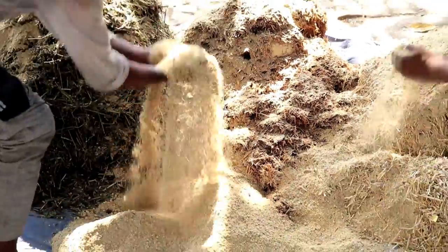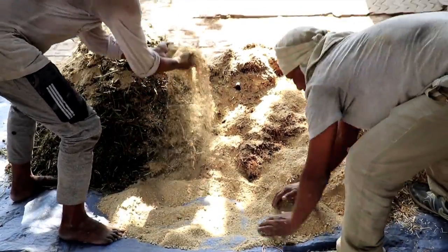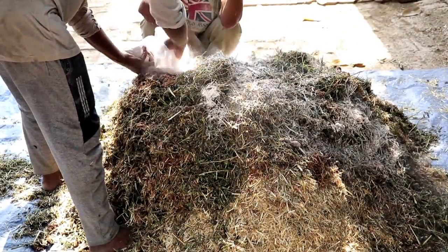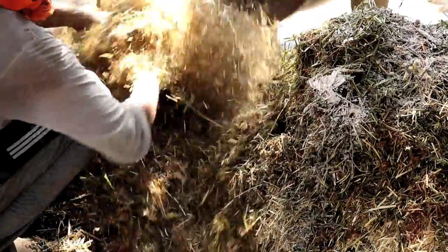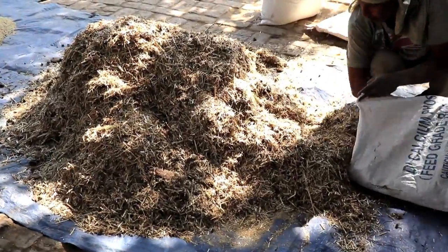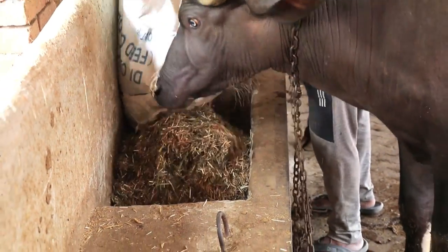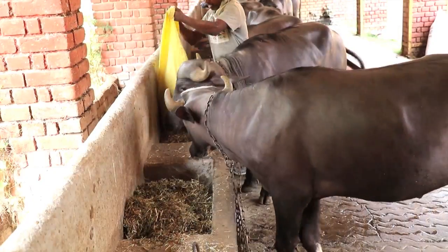The roughage to concentrate ratio is generally kept at 65 to 35. This ration is fed to cows, buffalos, or calves.